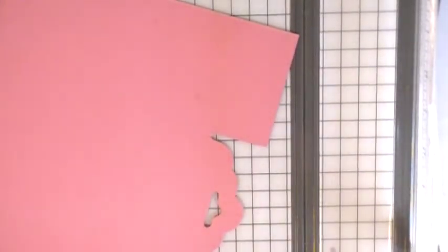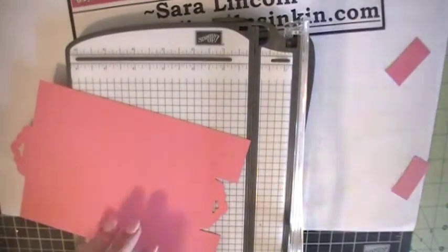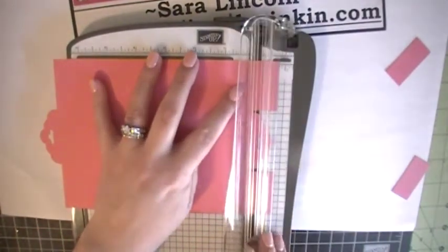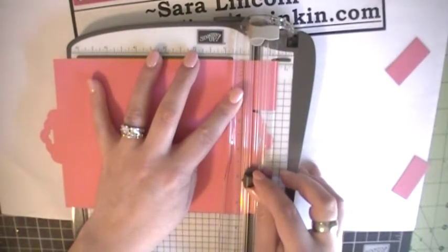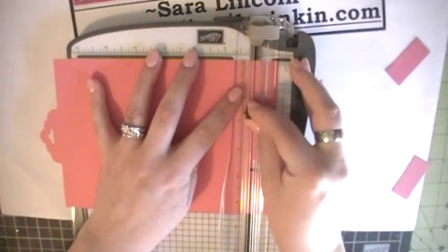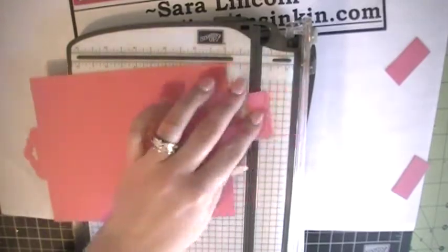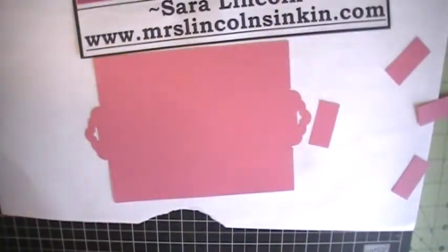Now we're going to do the same thing on the other side — line our little things up with our grooves and then cut. We are not going to score this side. You only want to score the little scallop on one of the sides of your card, not on both.